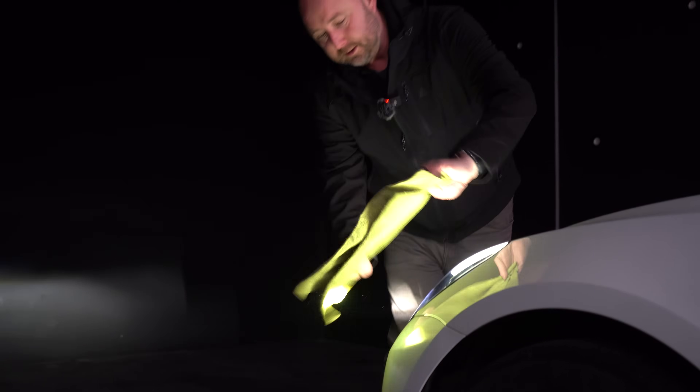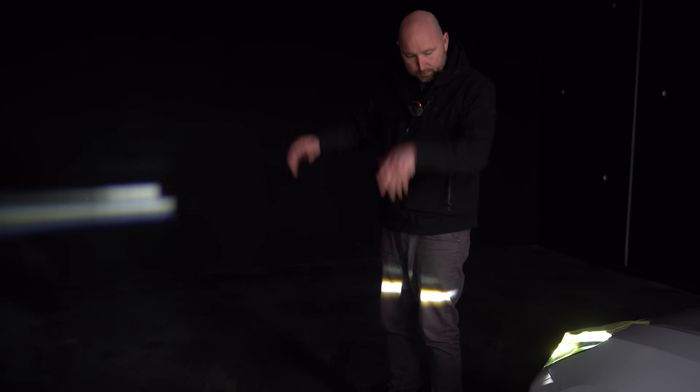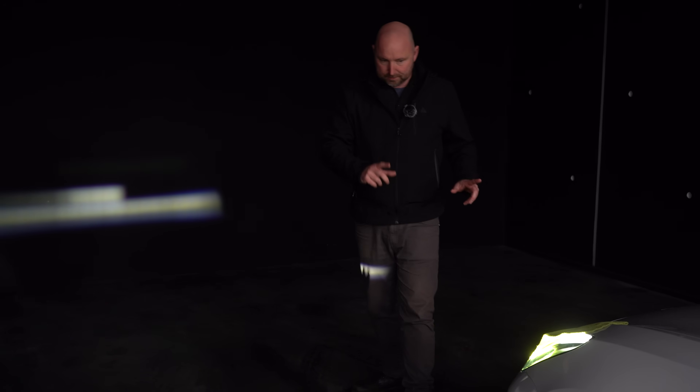One day when Tesla does their clever software updates, we should be able to see what this part of the headlight does change — it should automatically go left-hand drive, right-hand drive, automatically shadow cars in front, low, high, wide, all that kind of stuff. So there we are: they're pretty good bright headlights but they're not as clever as they should be.